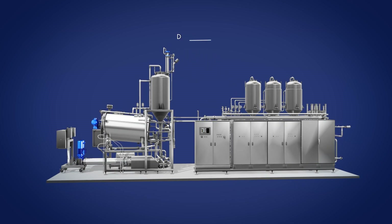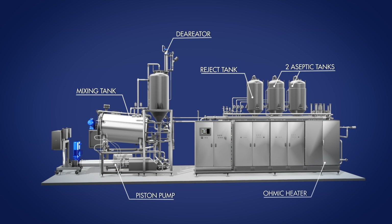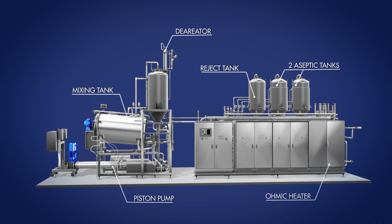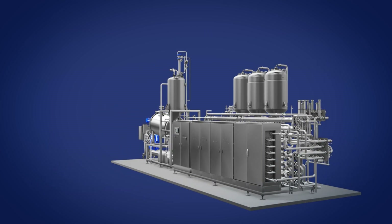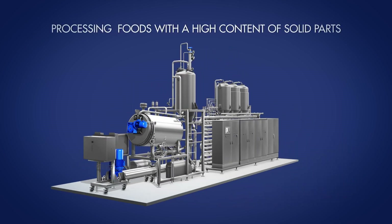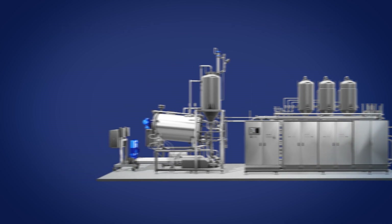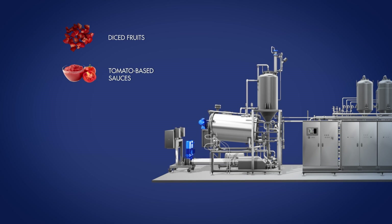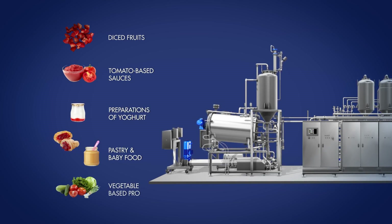Omic Technology heat treatment plants are CFT's answer to those looking for a winning solution for processing foods with a high content of solid parts. The Omic Technology could be used for diced fruit, but can also be applied for tomato-based sauces, preparations of yogurt or pastry, and vegetable-based products.